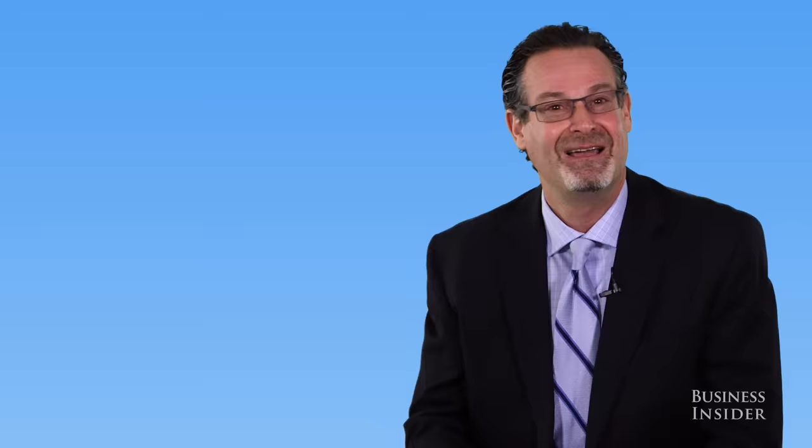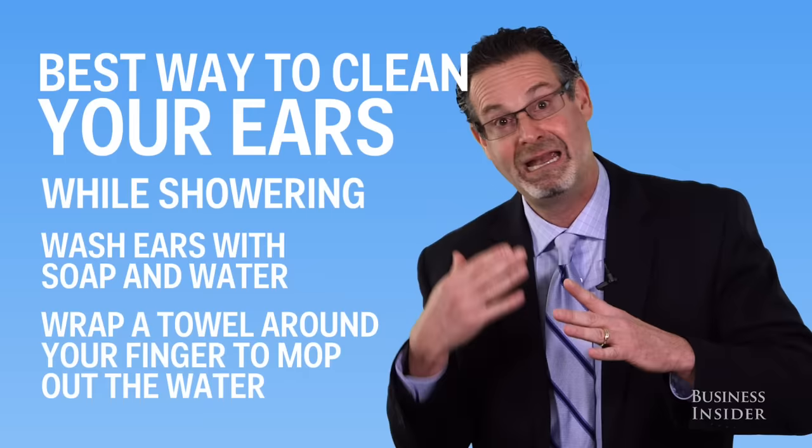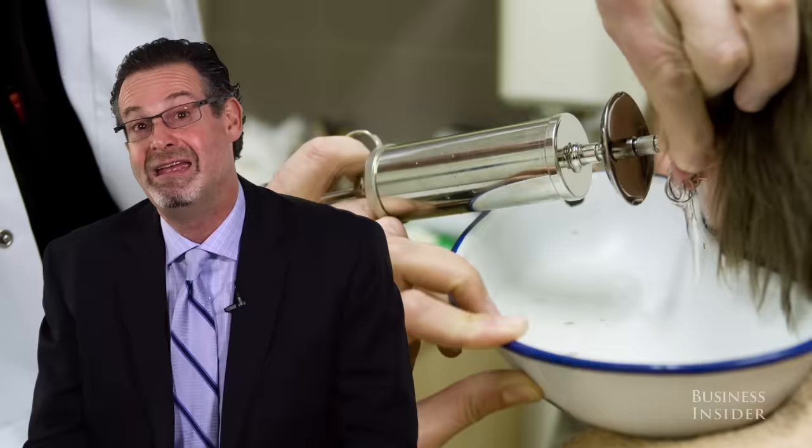I have seen situations where people have perforated their own eardrums by putting Q-tips in. The best way I recommend is when you're washing your hair and showering, wash your ears with soap and water and then use your towel on your finger to mop out the water.